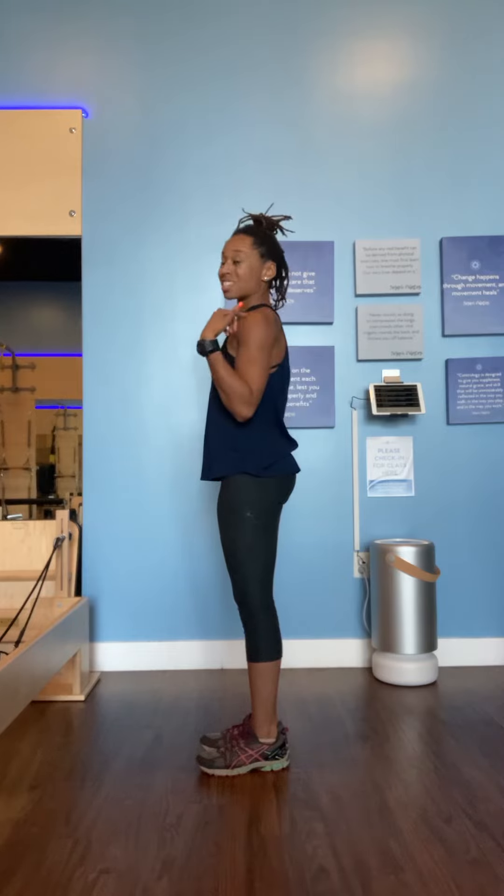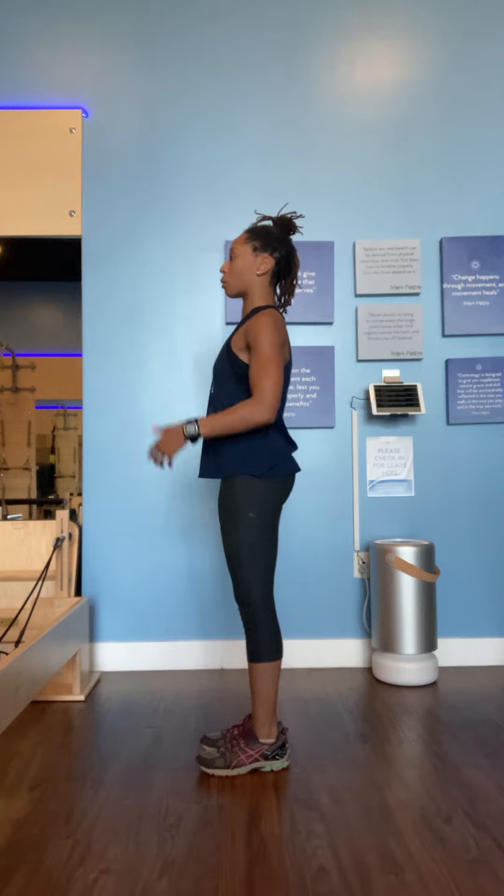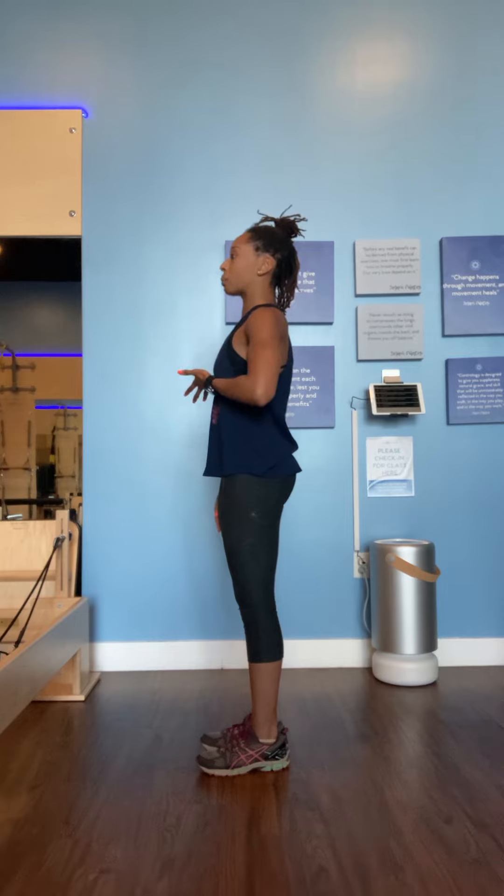You can tell my shoulders are slightly forward because with everyday life and texting and things like that, it's made my shoulders forward. But as I stand and try to correct that, my ear lines with my shoulders, my shoulders are pressed back, and my ribcage is pulled in.